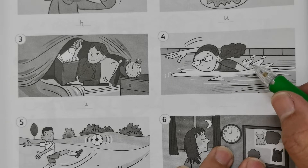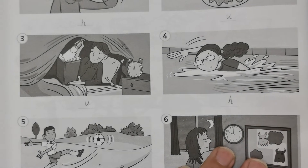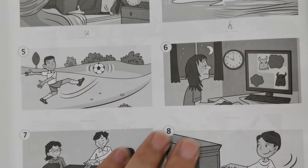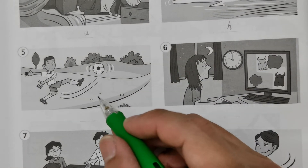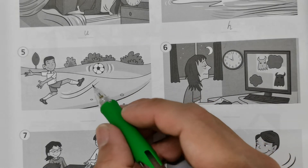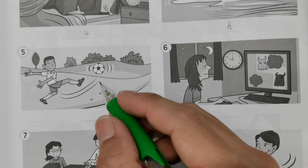Number four: she's swimming, she's doing sports, which is good for health. So this is H for healthy. Number five is similar to number four — another outdoor activity. He's playing football, which is good for your health to circulate your blood. So this is H, healthy.